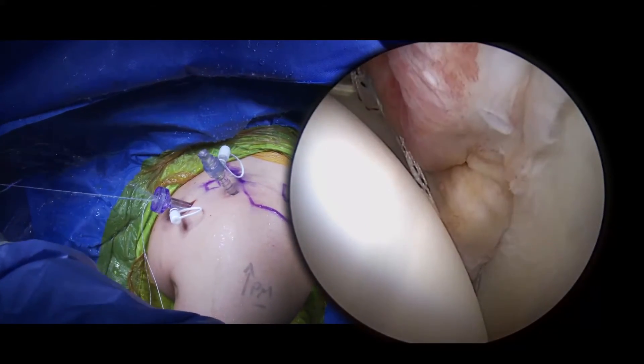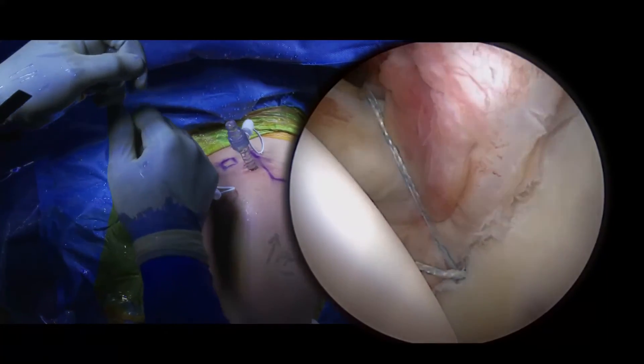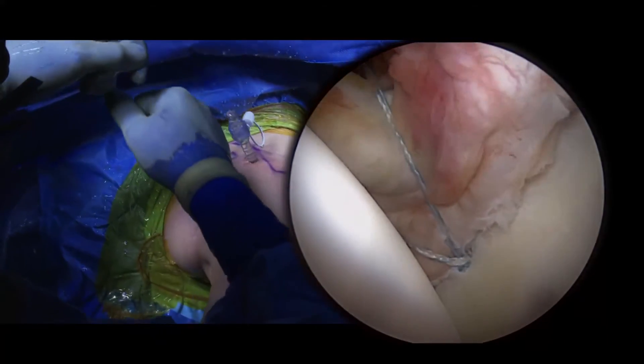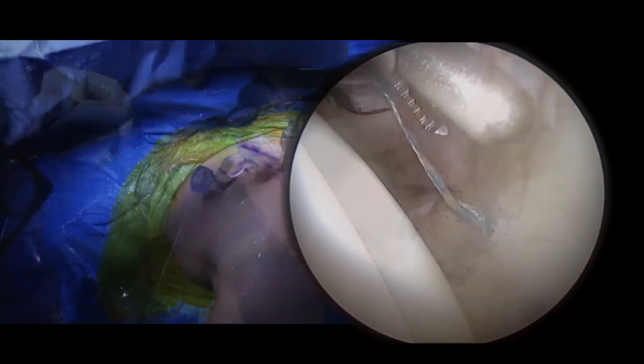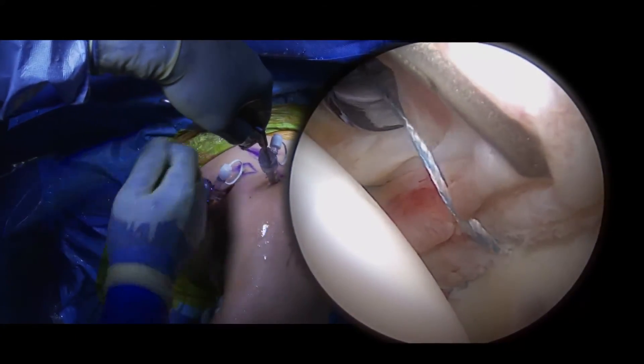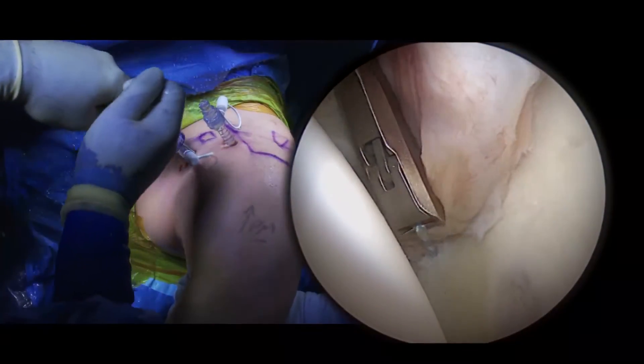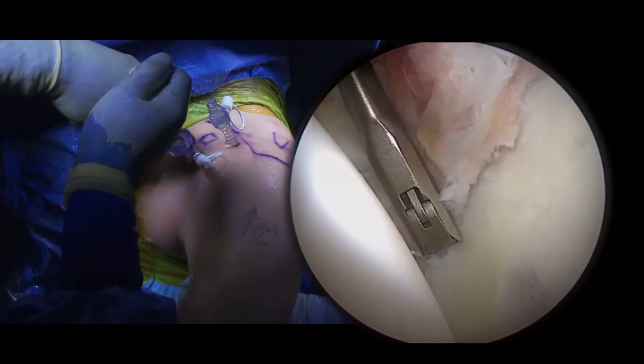The first step is pre-tensioning the anchor. An arthroscopic grabber is then used to grab the capsule to allow for anatomic reduction next to the face of the glenoid. The suture is then cut flush to the face of the glenoid.